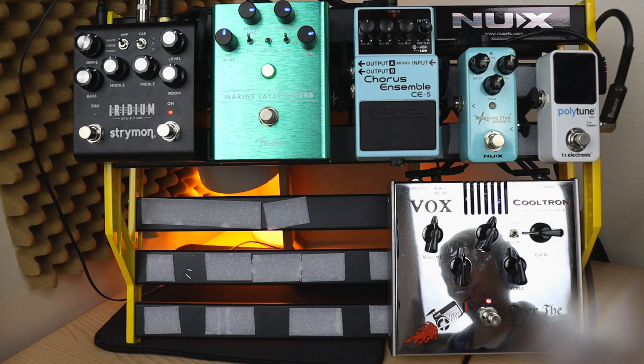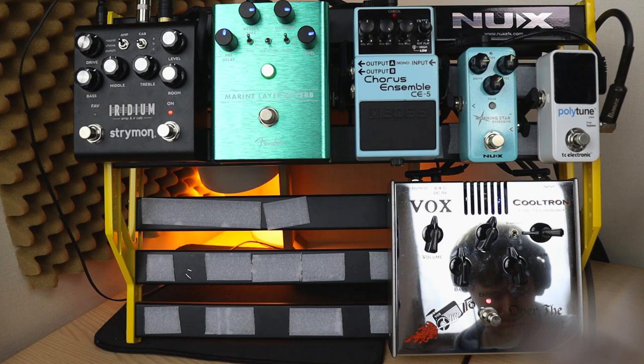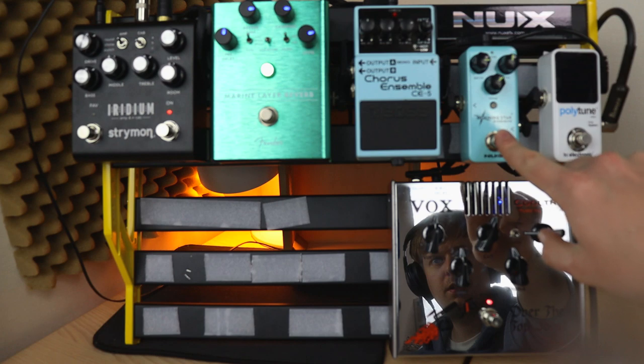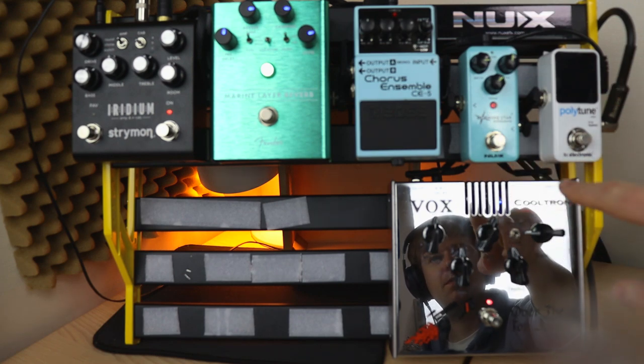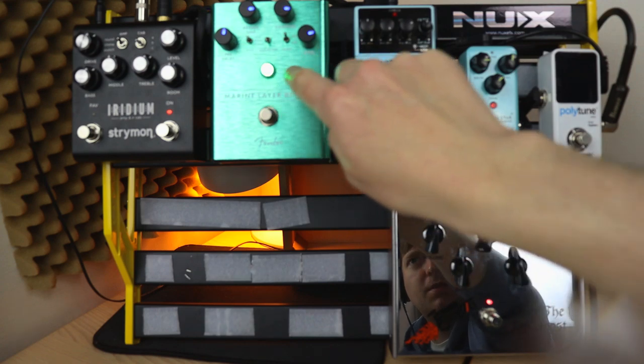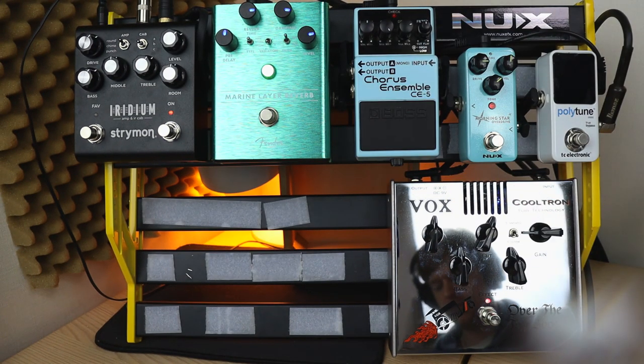First I'll give an example of my clean tone with all my effects on. I'm using my Fender American Professional Telecaster. So that was my clean sound. I tend to go between that and an overdriven sound. When I use the overdrive I'll use this Morningstar Overdrive by NUX, and then I'll bring the reverb down to a lesser, room-style reverb sound.